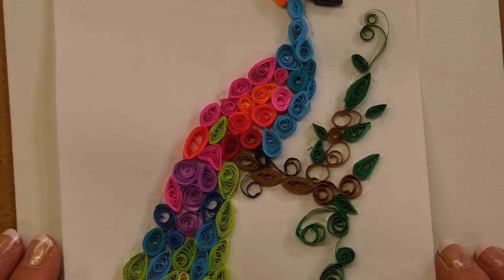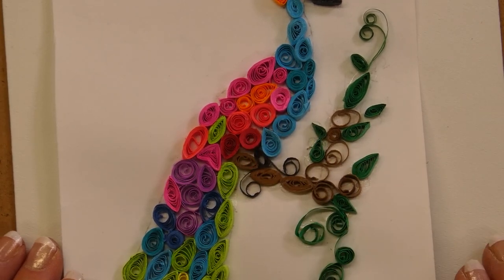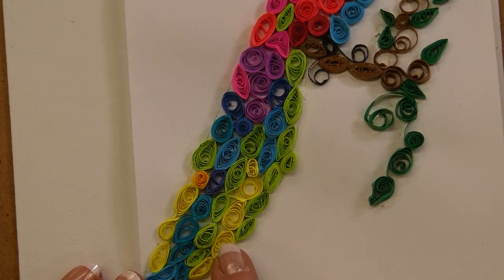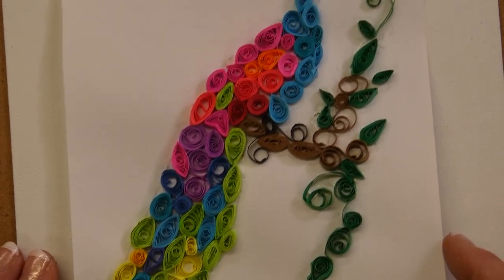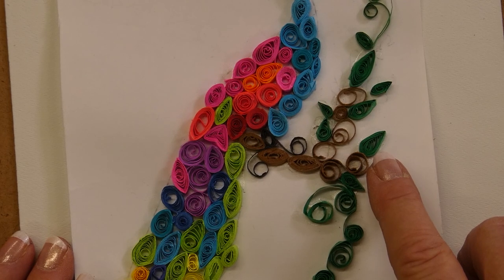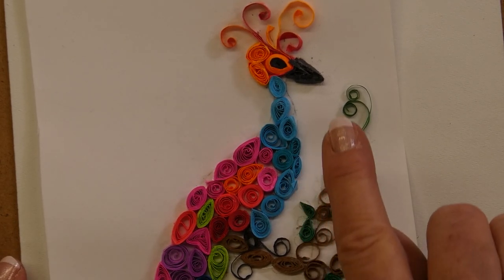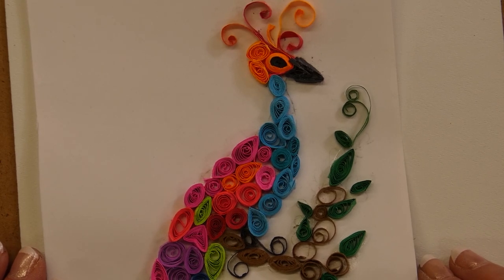Using this bird as an example, if you look at the body, you'll see these are where I've used the round quilling rolls. Further down where it comes to the tail and the feathers, that's where the tear-shaped ones have been used. Over here with the leaves, I've also used the tear-shaped ones. The eye is a very tight roll, and the beak would be that smiley shape that I did.